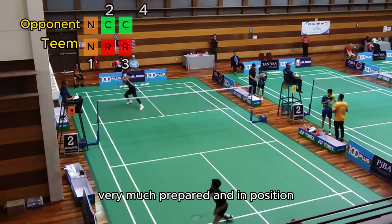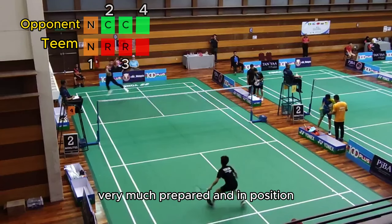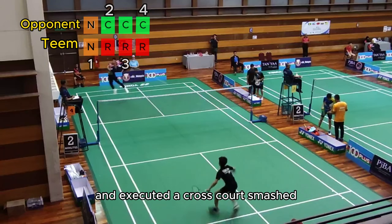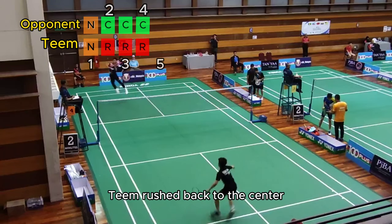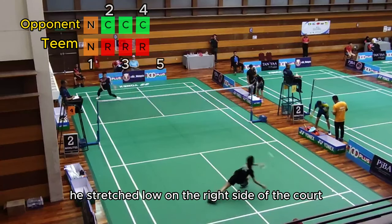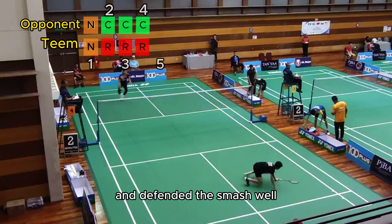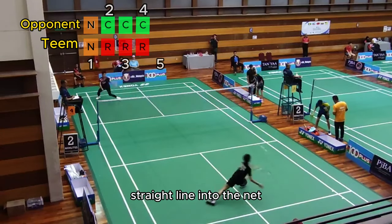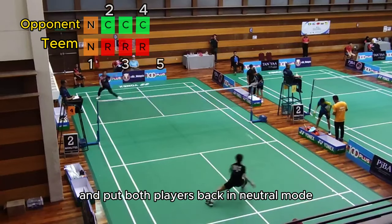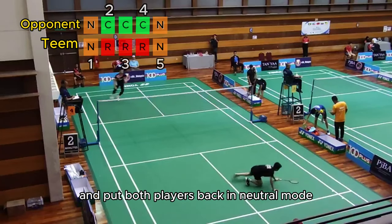At the fourth shot, the opponent is very much prepared and in position. He jumps high and executes a cross-court smash. At the fifth shot, Tim rushed back to the center, anticipating the smash. He stretched low on the right side of the court and defended the smash well — straight line into the net. The defense is done with high quality and puts both players back into neutral mode.